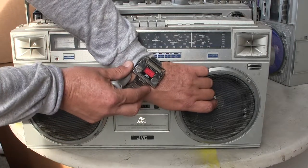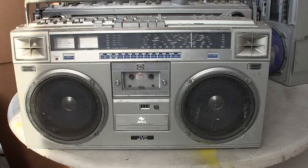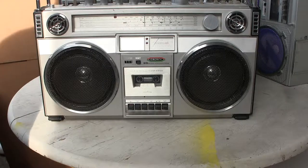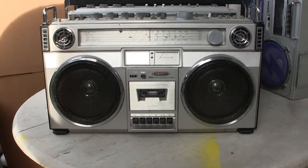Here's the time and the date. JVC M70. I'm going to pick that up and drop it down. I've got to move the camera a little bit.